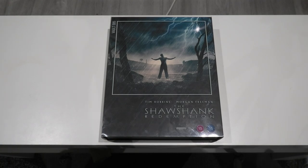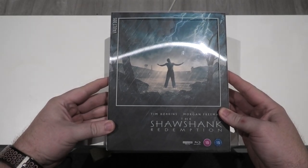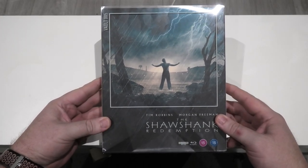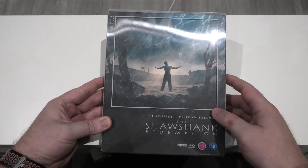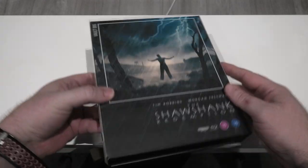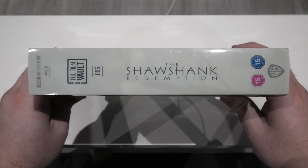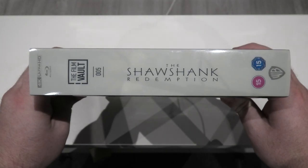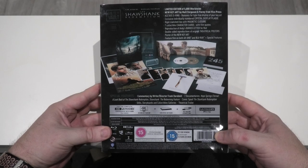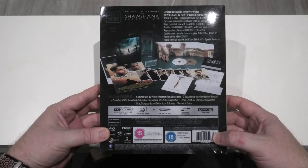So here we go — The Shawshank Redemption. As you know with this series, you do get clear slips with it, so I want to remove that to show you the artwork in the best possible way because the light is reflecting off it. Taking a quick look at the spine, you've got Volume 5 there and it matches up perfectly with the other four. Right around to the back it gives you a close look at everything you get inside.